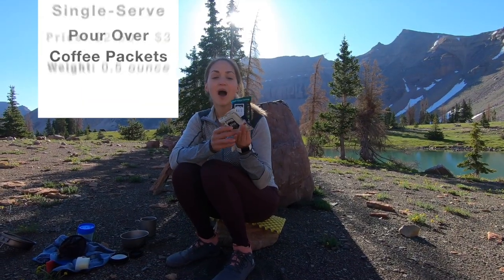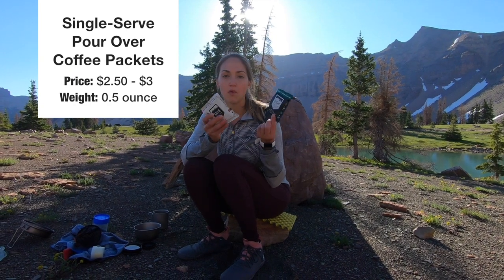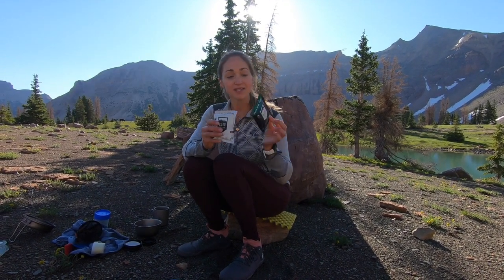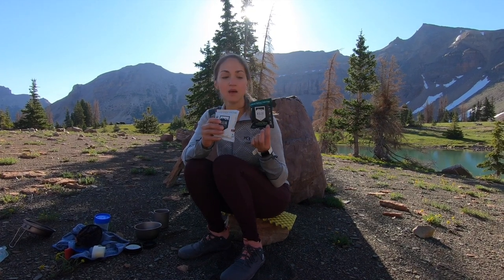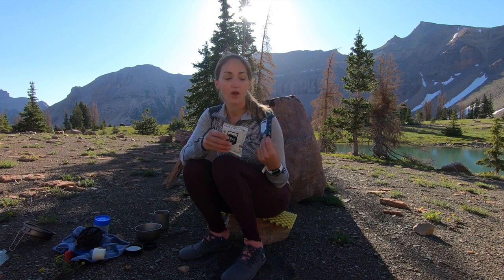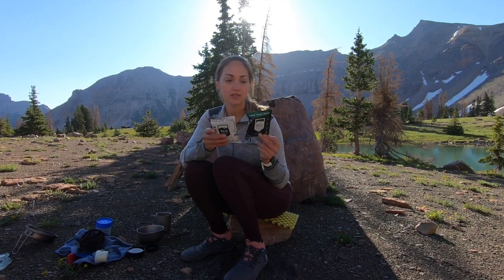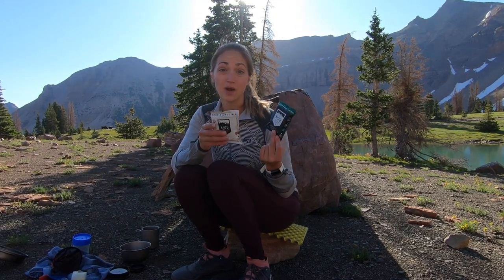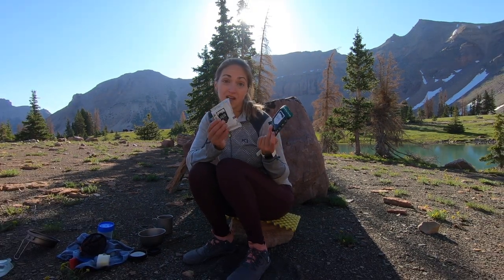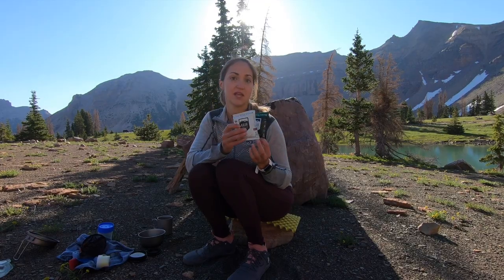Next up we have these pocket pour overs. These are about 0.5 ounces and $2.50 a pack. Honestly, I think they're a really cute idea, but they're definitely kind of expensive. If you backpack a lot and you're out for a lot of days, $2.50 a pop is kind of a lot. They are an interesting option if you don't want to pack in ground coffee or any of these other things.